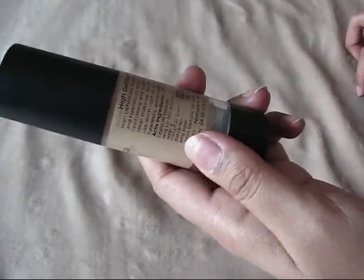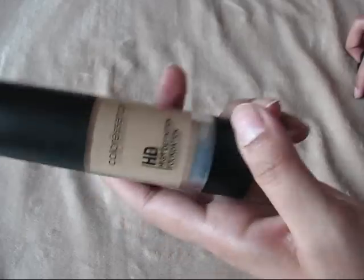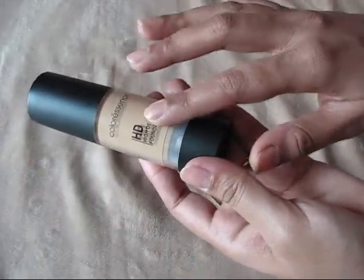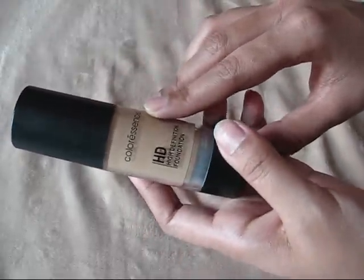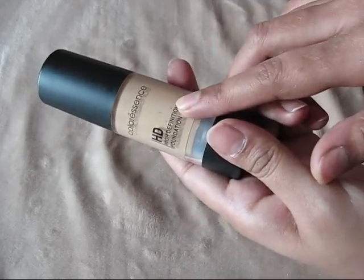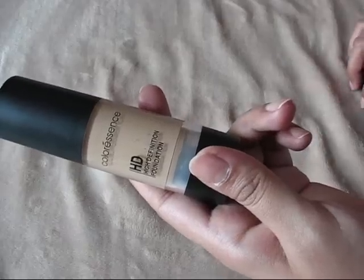I really love this foundation. It is easily blendable, as you've seen in the demo, and it stays for a good six to seven hours without needing a touch-up. I feel this is a photo-ready foundation — whenever I use it, my photos come out really, really well.